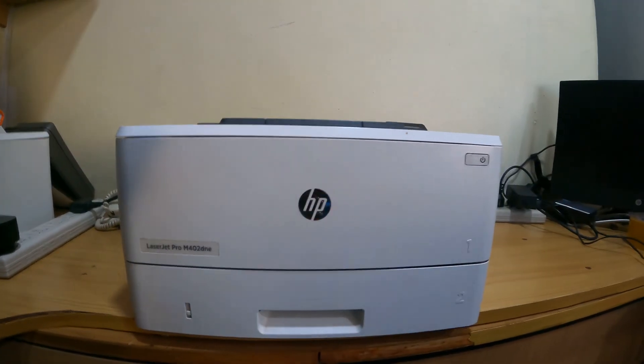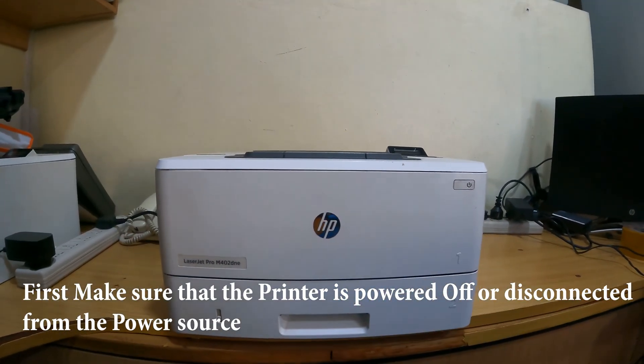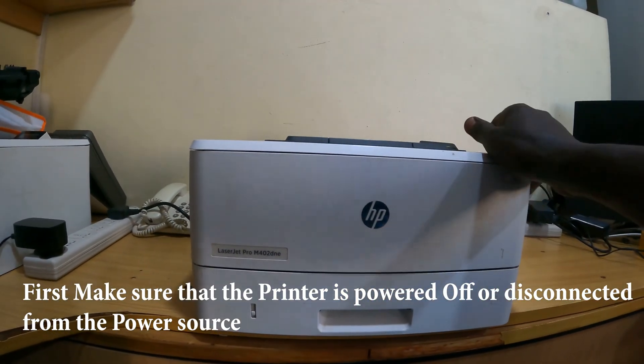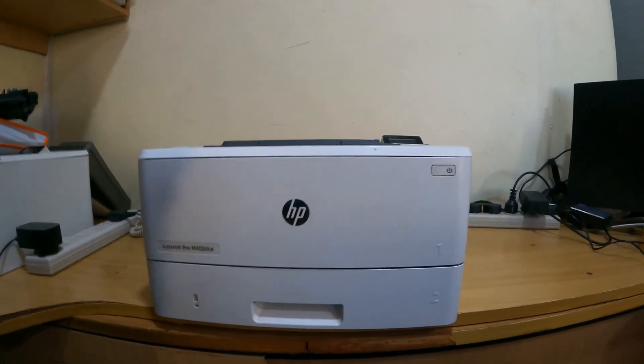Without any further ado, before you do anything, you have to ensure that your printer is powered off completely and disconnected from the power supply. So once you are done with that,